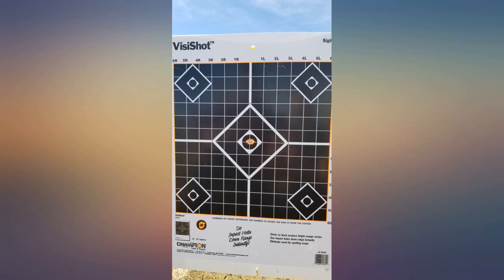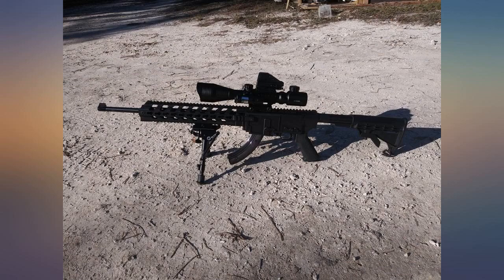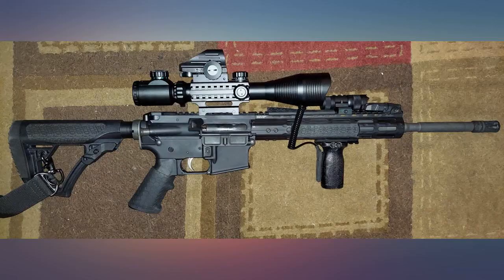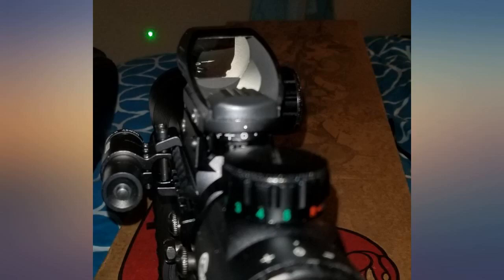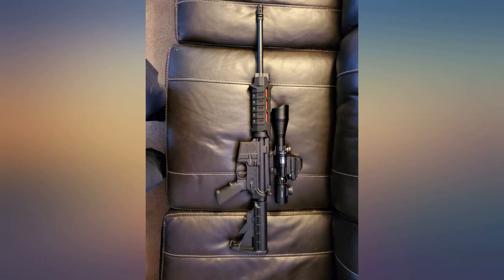The very first shot with the scope zeroed and no adjustments was dead on center of the target. The scope is clear, has good eye relief, clear glass, and it's bright enough to see in broad daylight. The laser is very bright and easy to see in broad daylight too, though it's too bright for dim light. I wish there was a brightness control like there is on the scope and red dot.